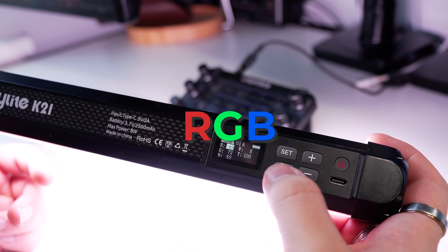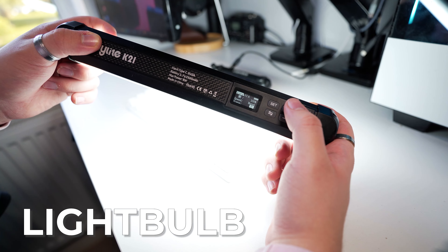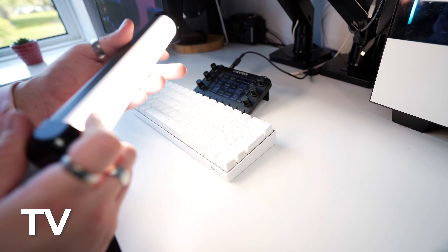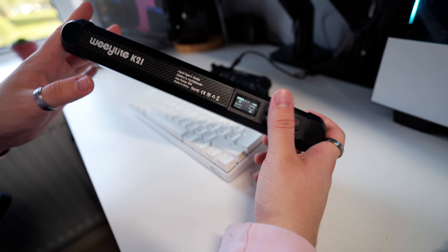The next option is the RGB mode — if you actually know the values of red, green, and blue, you can input them directly. The next mode is scenes, and there are quite a few here. But are these just gimmicks, or do they have a practical use apart from making me go blind? There's paparazzi mode, light bulb mode, candle, fireplace, TV — which I think is really good — standby, police, ambulance, fire brigade, and a little club night. Loads of options for different scenes and purposes.